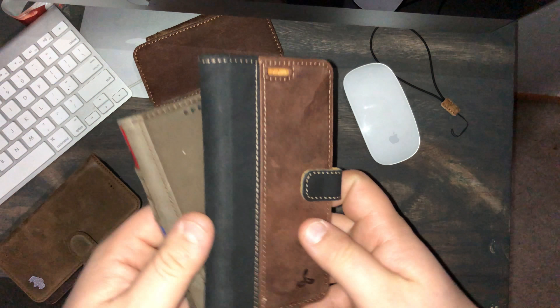Over Black Friday I got the Berkeley case, and this one is the antique coffee. I was expecting it to be darker than it is — it's not very dark. I'd probably rank this leather quality third. I do like this outer case that goes around the phone. This is hard plastic on the back and soft plastic on the sides.